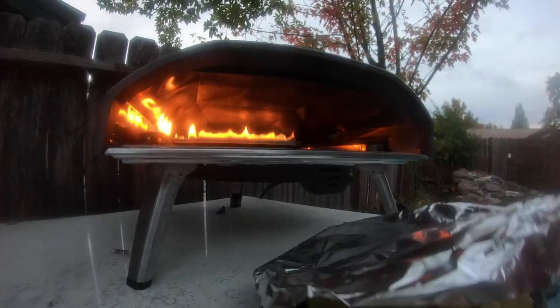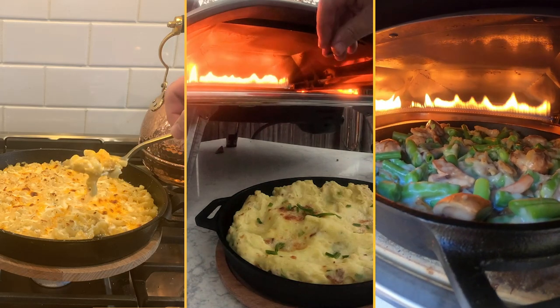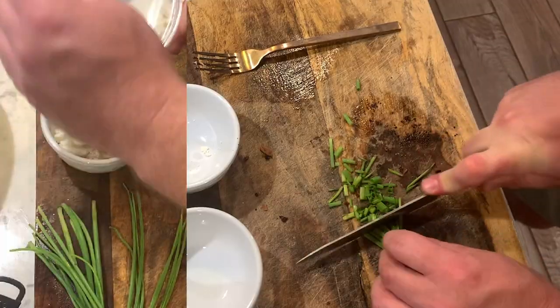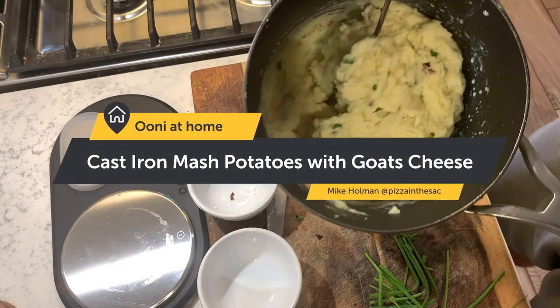Hey guys, Uni Ambassador Mike over at Pizza in the Sack here, and today we're making another one of my all-time favorite side dishes — fluffy mashed potatoes, but not just any mashed potatoes. We're going to add a hint of fresh chives, tangy goat cheese, and salty bacon. The combination of these flavors is not to be missed, so let's get cooking.